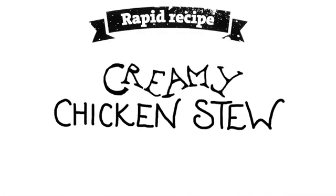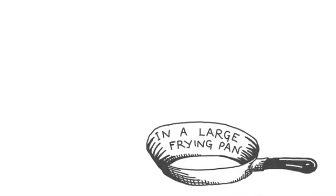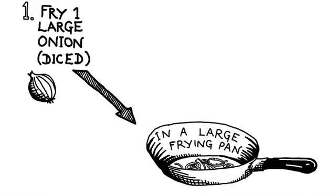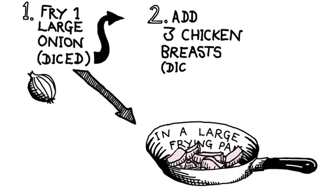How to make creamy chicken stew. Step 1: Fry one large onion, diced. Step 2: Add three chicken breasts, diced.